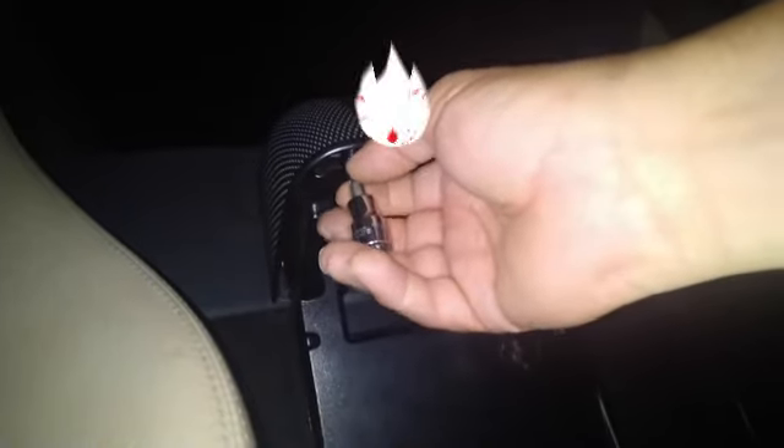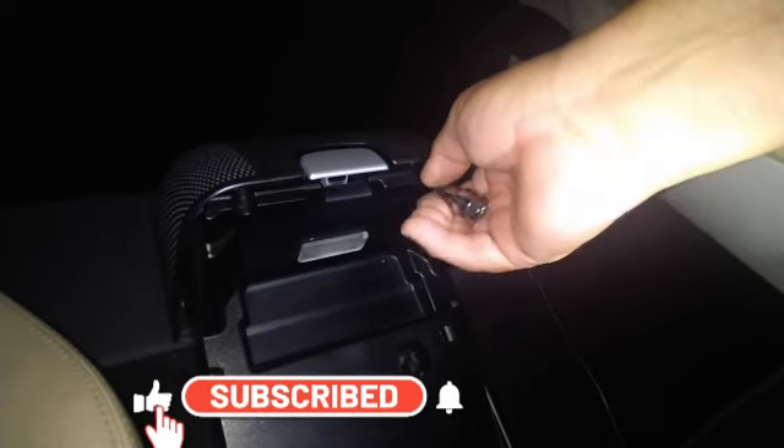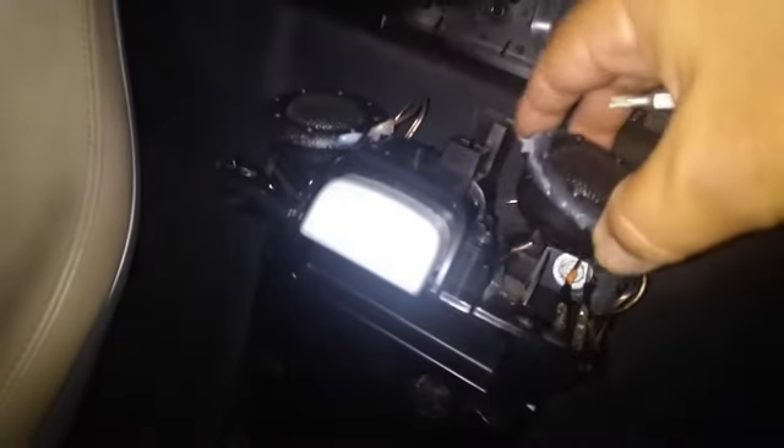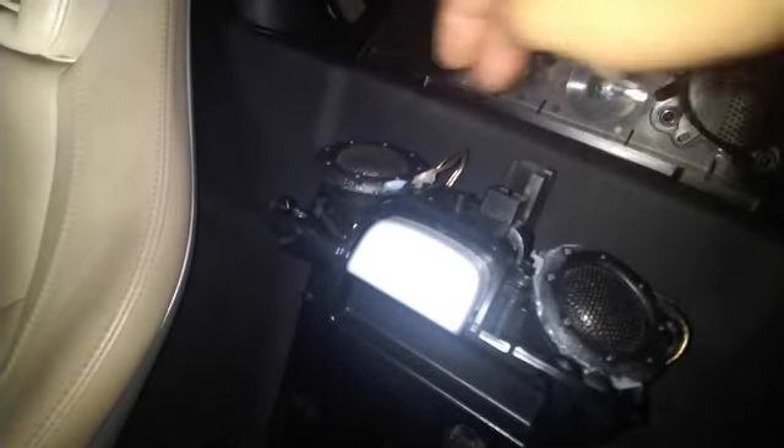I'm doing this at night time because right now the temperature is over 100 degrees in the afternoons and it's just getting too hot. I'm using T15s — I didn't need any special handles because it's not that tight. I removed the speakers and you can see how the speakers look right here; it's not the way it's supposed to be.